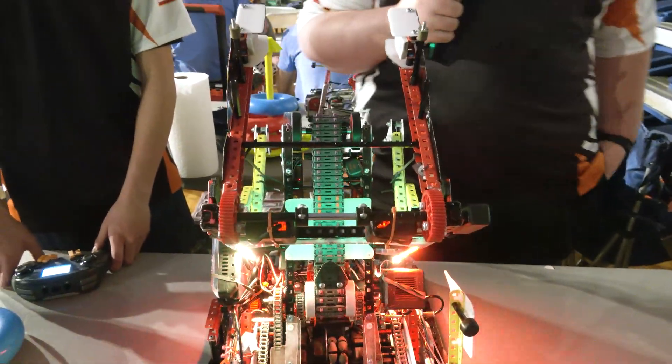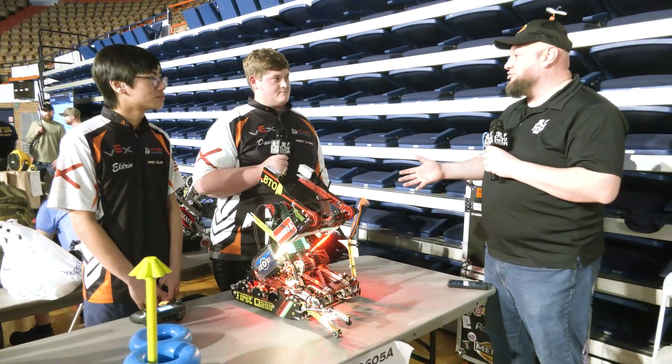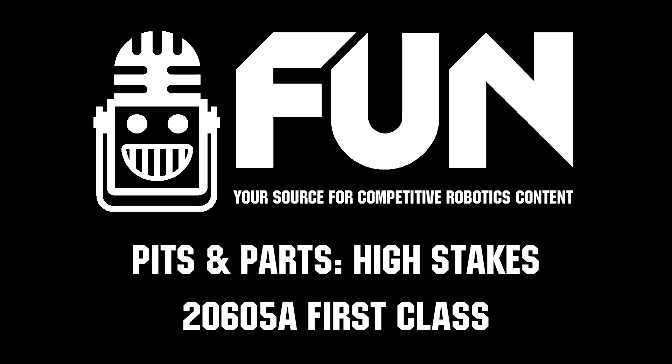First Class having a first-class performance so far here at SCORE. We can't wait to see how you do throughout the rest of the event — good luck and thanks for giving us a great walkthrough of your robot. Best of luck throughout the rest of the High Stakes season. Thanks a lot. Thank you.